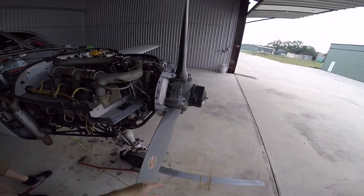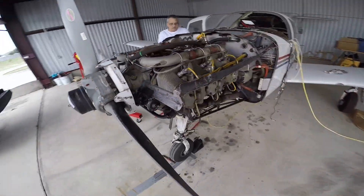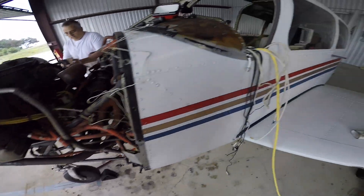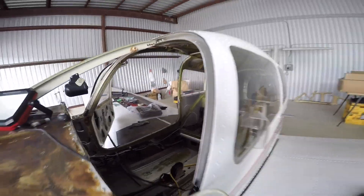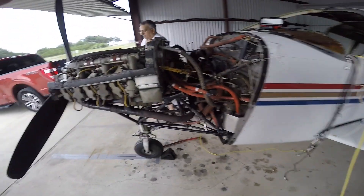Here it is — the Continental IO-360 and the propeller. Sorry for the wind, I realize it's probably going to mess up some of the audio. The propeller is also going to go out for overhaul. Decent little engines — they also used them on the Mooney K models and of course the Aeros. He is doing a full restoration on this aircraft, so he's going to get a brand new interior, new windows, have it painted. When he's done, he will have a brand new airplane. But right now, let's get the engine off.